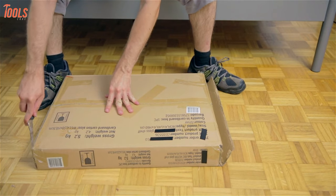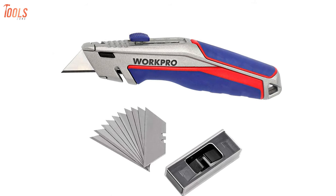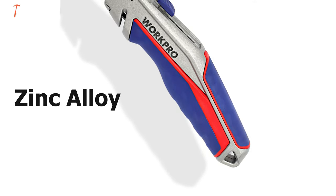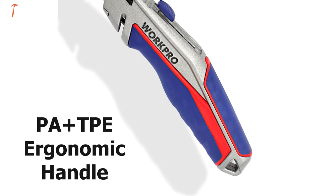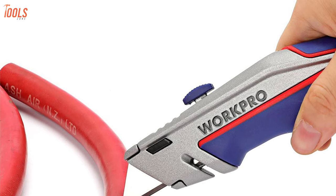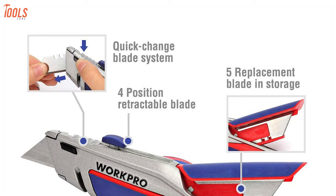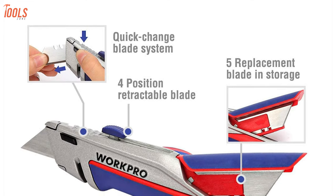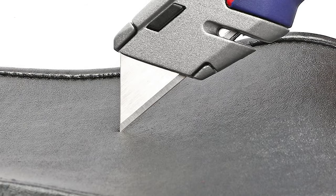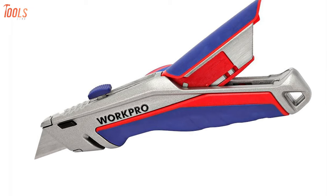The Wart Pro Retractable Utility Knife is perfect for general uses from the home to the warehouse. It's built from zinc alloy and constructed with a PA plus TPE ergonomic handle for a comfortable hold and great non-slip control, while reducing hand fatigue during prolonged use. The quick-change blade mechanism allows you to change the blade with the push of a button, and the knife features one-hand operation — so you can open, safely close, and lock it with one hand.